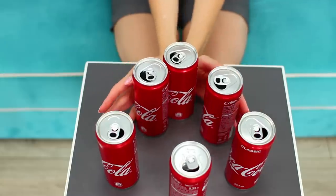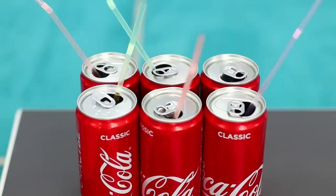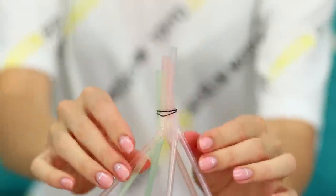Let's show my know-how to my friend! Take six soda cans, insert a straw in each one, and tie the straws together. You've got a great dispenser for soda! Do the same for your friend! The fact that you don't need to run to the fridge makes the soda taste even better!